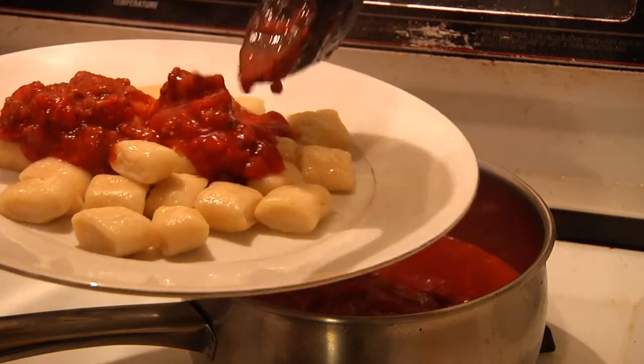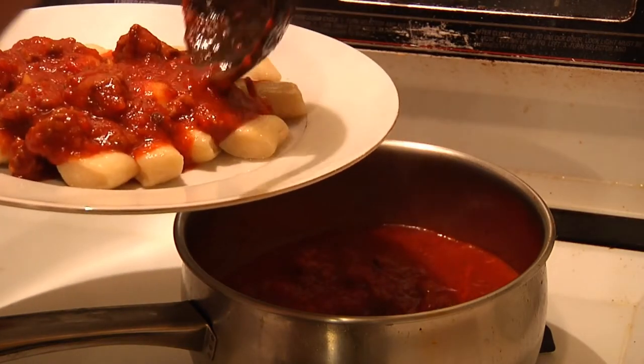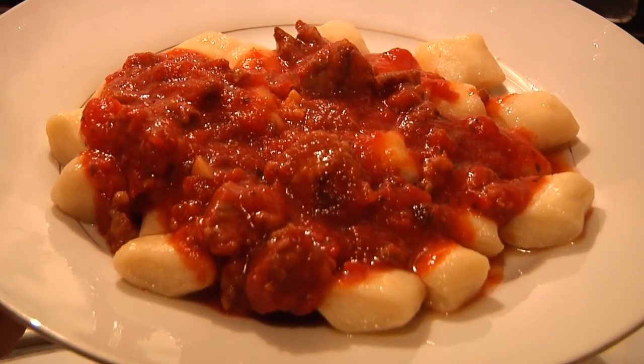A little bit of bolognese on those bad boys. Gnocchi bolognese, just like mama used to make, from Man Cave Munchies.